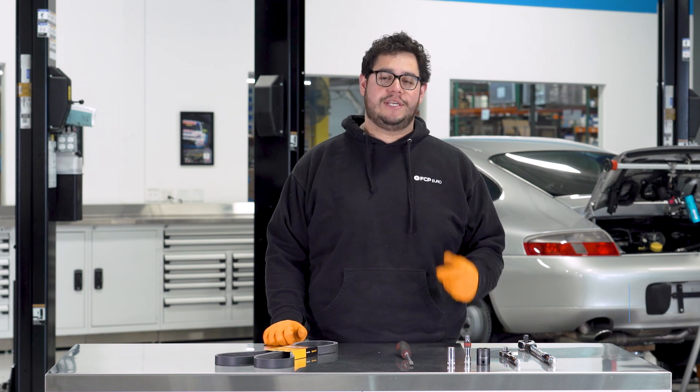Hey everyone, Mike Hidalgo here. Thank you for joining us on another FCP Euro DIY. Today we're going to be working on our Porsche 911.